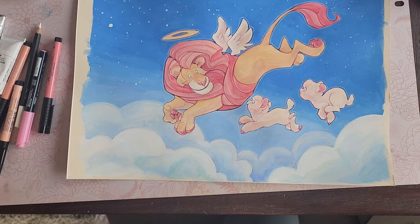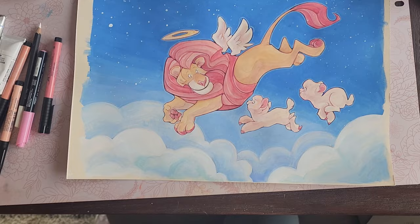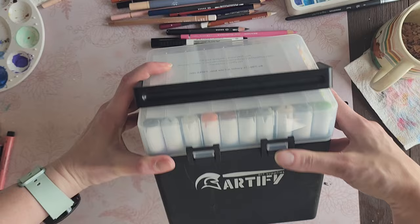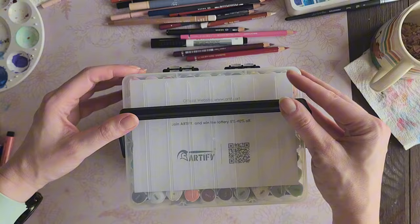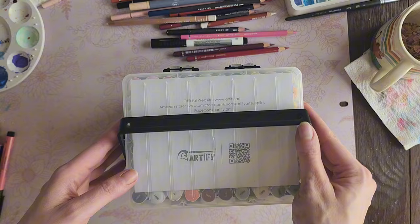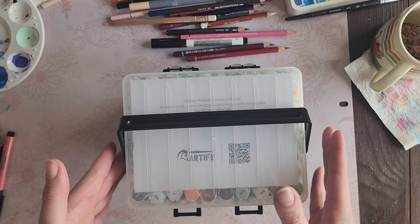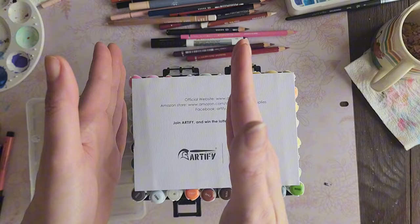I pretty much filmed the entire process of this illustration and was going to post it, but a couple other things showed up in the mail and derailed my filming plans. Artify sent me a huge set of alcohol markers to try, so I have to film that for TikTok. I was debating whether to do it for YouTube too, but most of it will go to TikTok since filming vertically and horizontally is a lot of work.